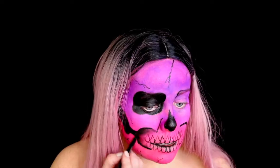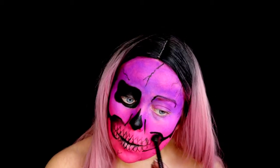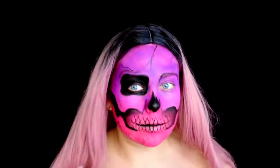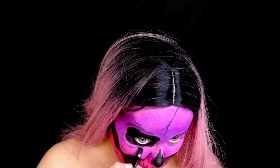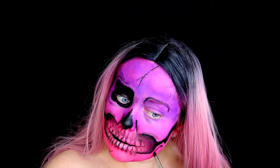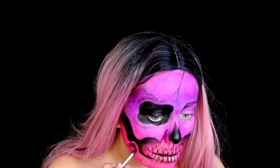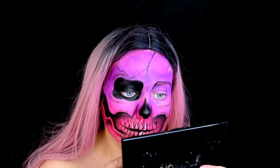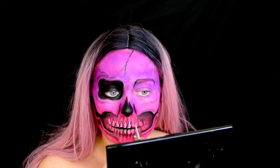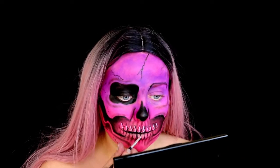Taking the black shade from the Jaclyn Hill palette, I'm adding some shading around the mouth area. Adding shading or contouring to a skull look — or any makeup look — will make it look a lot more three-dimensional. I'm also adding some root detail to the teeth and outlining the edge of the cheekbone. Then going back in with the Mehron palette and picking up the white shade to add highlights to the teeth. You just want to think about where the light would naturally hit and apply that highlight to one side of each tooth.